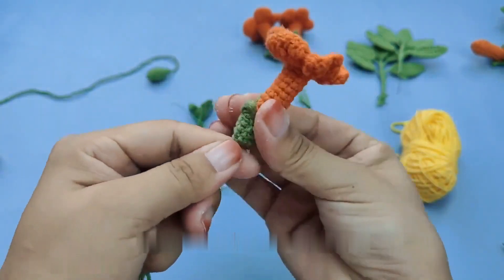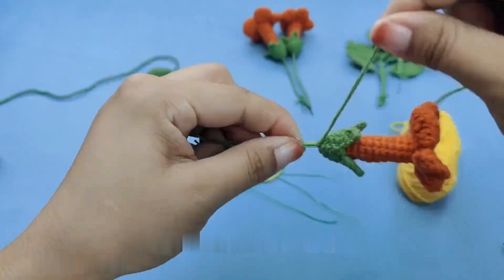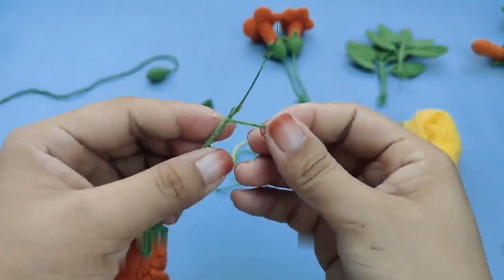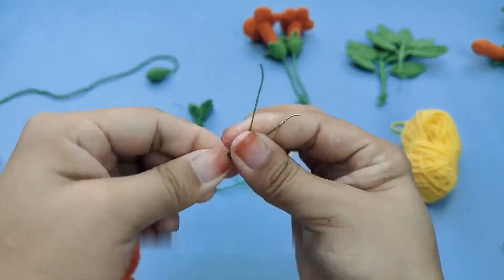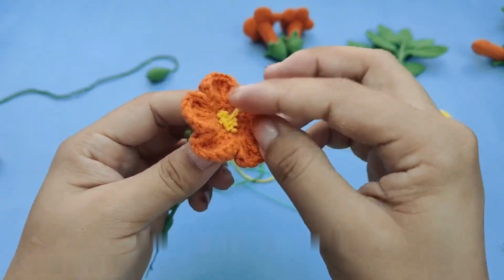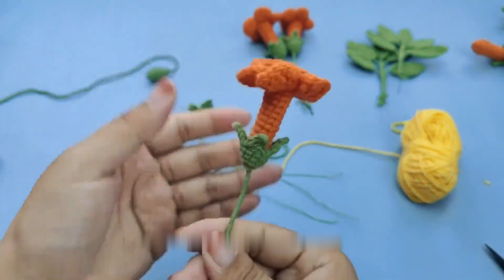Assemble into your preferred form and continue wrapping it around. After completion, add the leaves — add another leaf tightly as well. Continue winding the yarn. Then put the remaining two flowers on top as well. If you want to create the effect of wrapping this flower around the stem, you can wrap it around like this, then continue winding the wires.